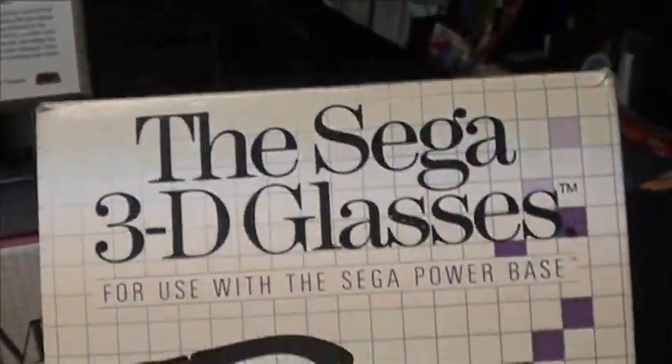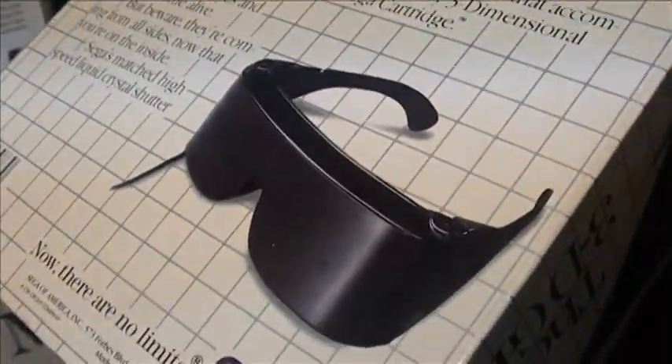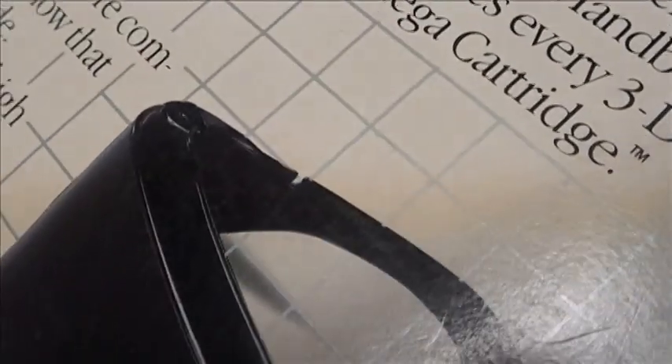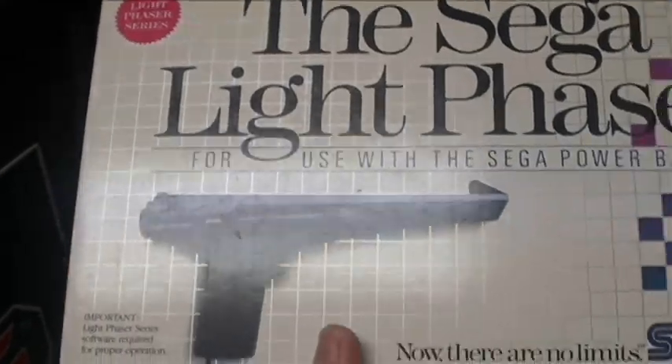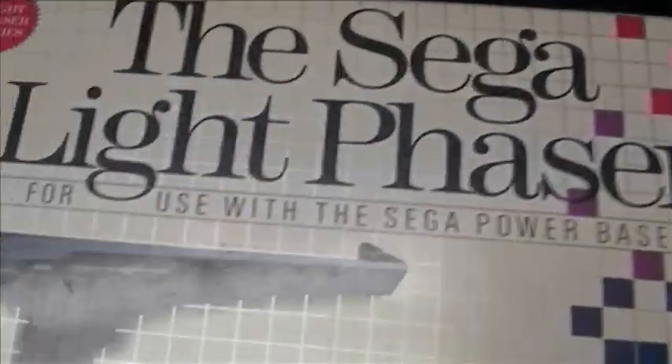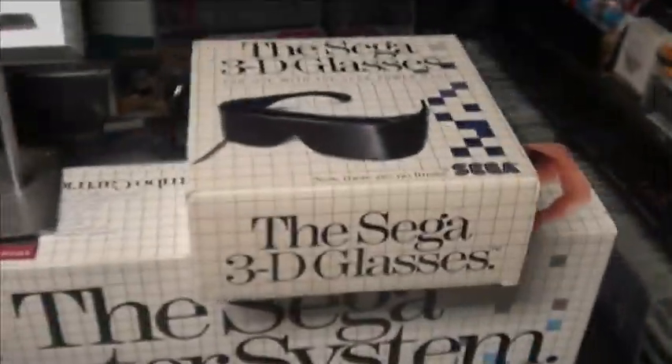Some of the accessories. This is one of the harder to get boxed accessories — the 3D glasses. They always break. To find one without any cracks on the hinges or on the lenses is pretty hard. This one's complete. Thank you Specialty Gamer — I have to do a shout out. He gave me an incredible deal on it. Good friend Gerald. This is a boxed Light Phaser. You could buy these separately. Again, pretty uncommon, but not as hard to get as the 3D glasses. That's the hard one to get, boxed.